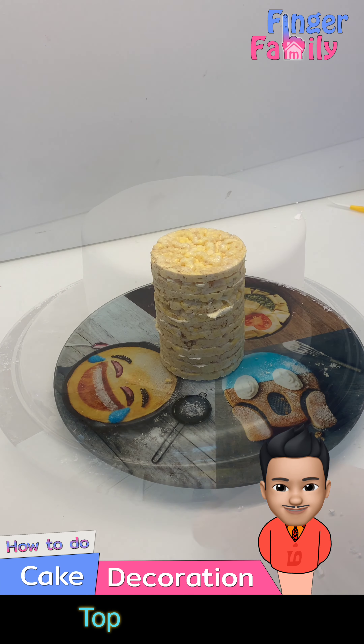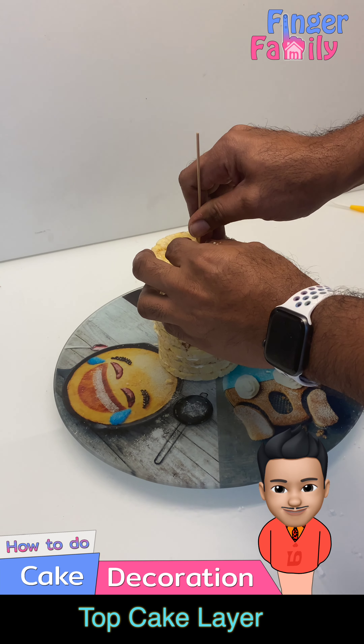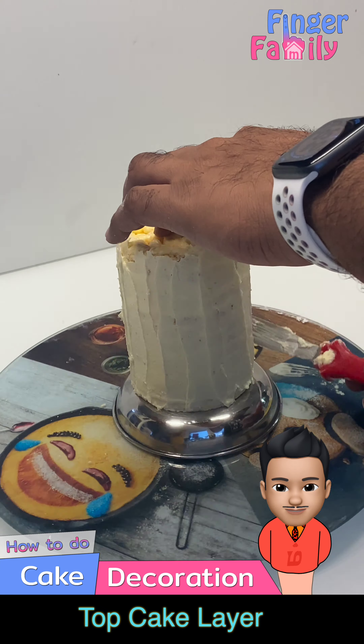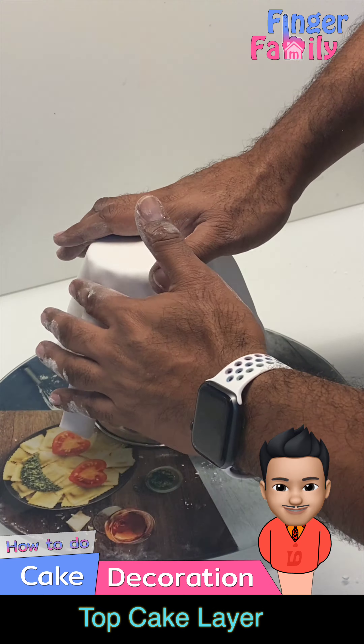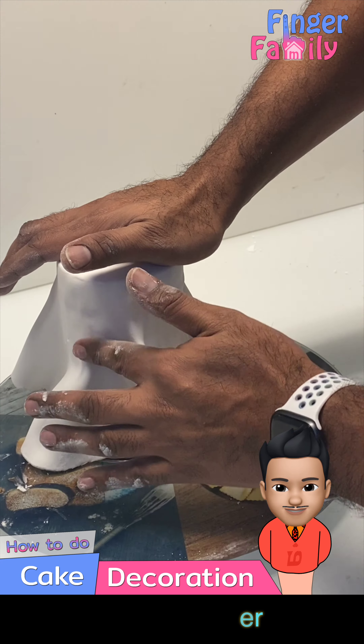For the top layer, which is a clock tower, I have used rice cake. You can use cake for this layer as well. Apply icing in between the rice cake to keep them intact. Stick up the rice cake flakes to your desired height, then cover the rice cake with fondant.